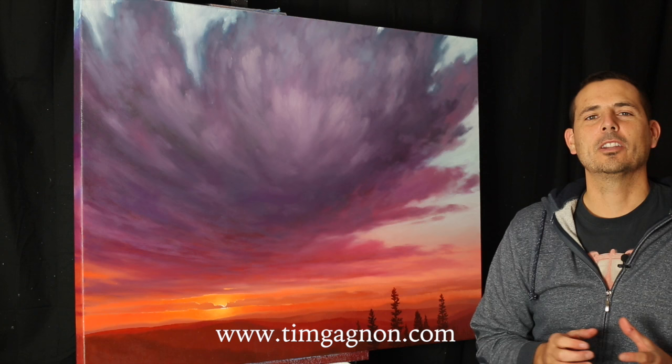Hey everyone, it's Tim from timgonier.com and I'm here again with another painting tips and tricks video. This week we're going to talk a little bit about sunsets and sunrises. I get quite a few questions about color and color mixing and how to mix your oil paint or acrylic paint without making it muddy and making the colors really vibrant. So in this video I'm going to give you three really good tips on making your sunsets and sunrises a little more vibrant and a little more luminous.